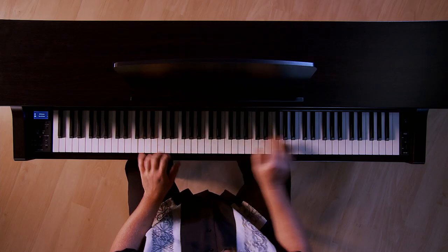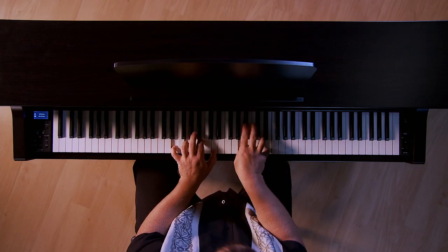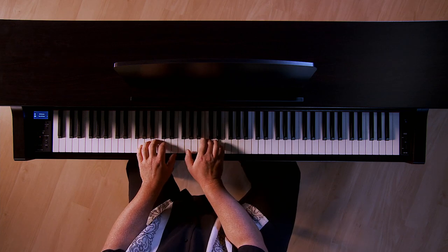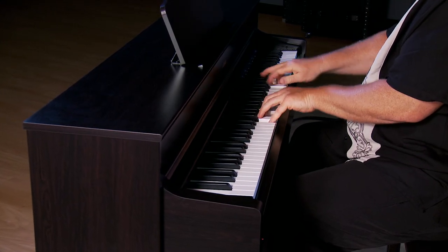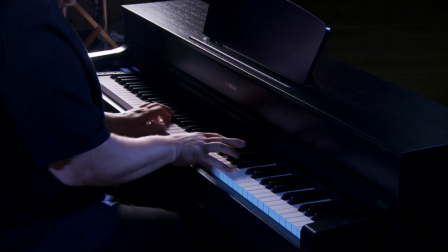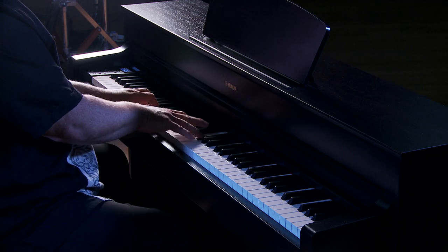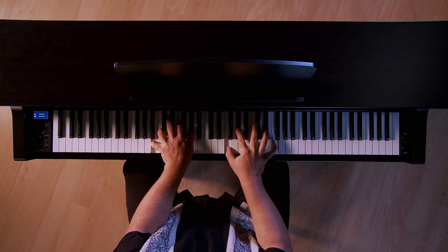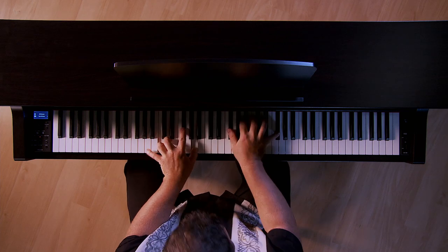The YDP-184 will allow you to layer — two sounds at once across the entire keyboard. A common layer would be piano and strings. You can also create a split, which gives you one sound in your left hand and a different sound in your right hand. Commonly you'd put a bass in your left hand.